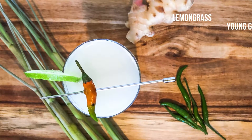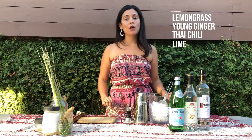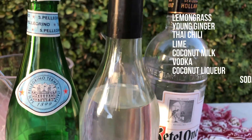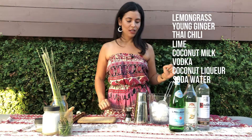You just need a few fresh ingredients. You're going to need lemongrass, ginger, Thai chilies. You're going to need some lime, a little bit of coconut milk. You're going to need a vodka and a coconut liqueur, and soda water to top it off. So let's get started.